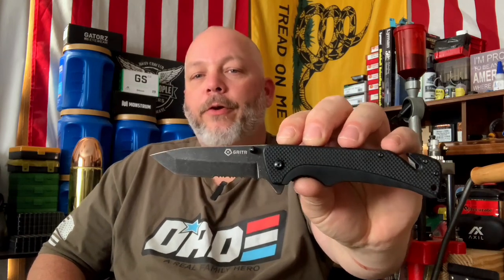What we got here is a Gritter pocket knife. I'd like to thank Gritter for sending this out to the channel for us to try out. We're going to take it over to the table, I'm going to tell you some of the specs about it, then we're probably going to take it outside and use it and see how it cuts paper. So let's go ahead and get started.